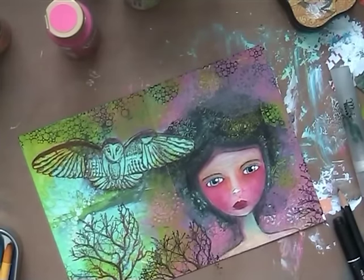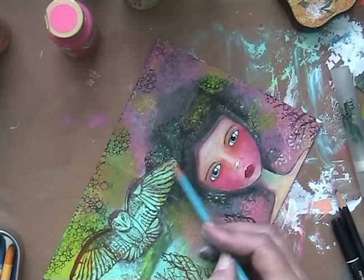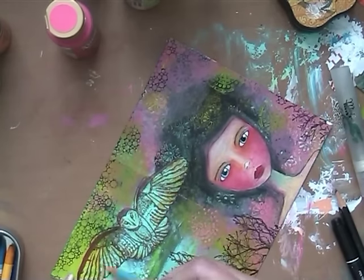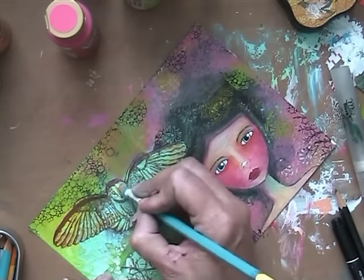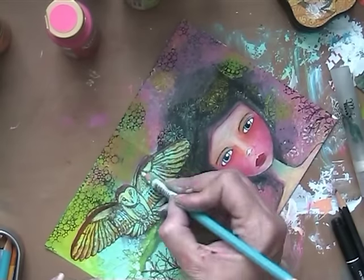Then I just left her because I needed to think on what to do. So I went to the owl and made him look prettier as well. He was just fading away a little bit because of her bright red face. So I went in and I colored him as well with the pencils.